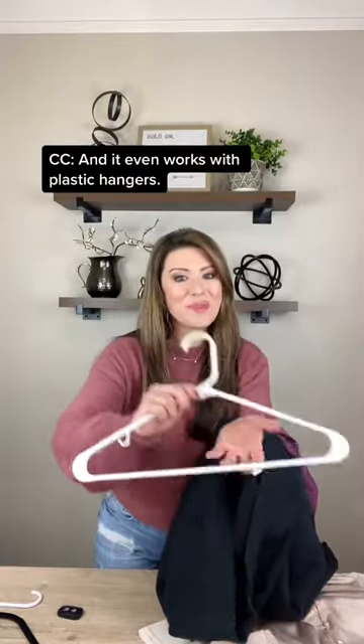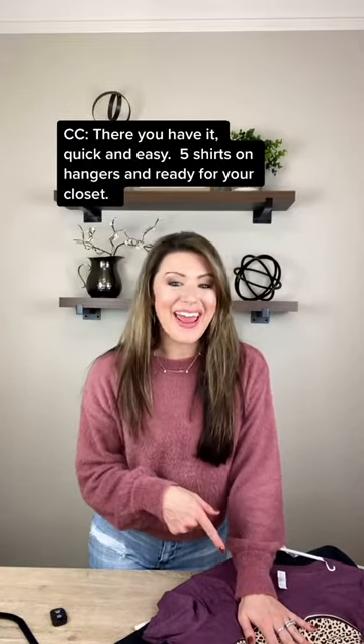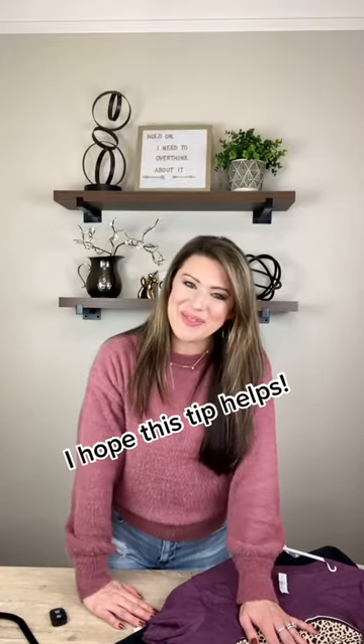And it even works with plastic hangers. There you have it — quick and easy. Five shirts on hangers and ready for your closet. I hope this tip helps.